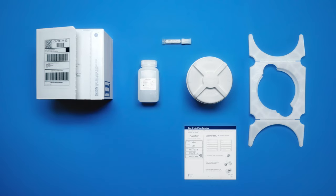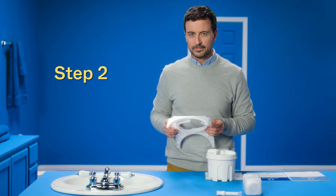As you unpack the box, take your time to check that you have your sample container, bottle of preservative liquid, bracket, and sample labels. Have everything laid out? On to Step 2.